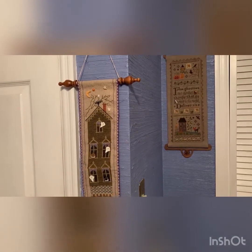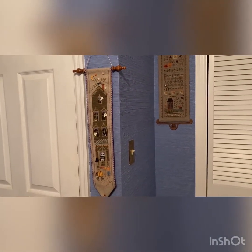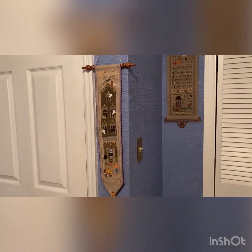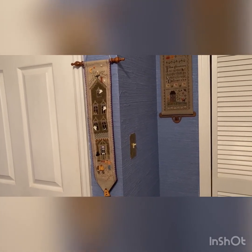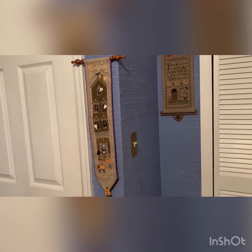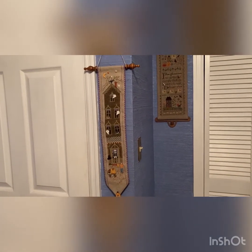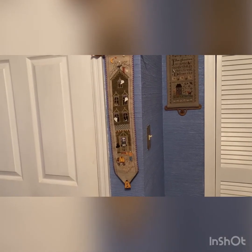Next we have a piece that I'm not really sure where this one came from. I want to say it's Waxing Moon but I may be mistaken. It's done on a band, about a five and a half by four and a half inch band, and it's just got a wooden dowel and a pumpkin button at the end, with lots of little ghosty buttons and a moon button.